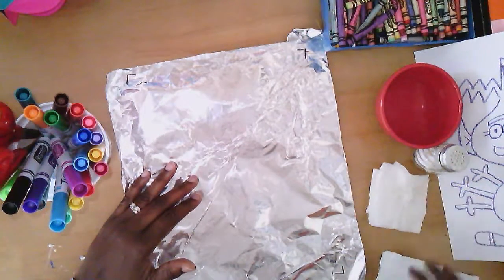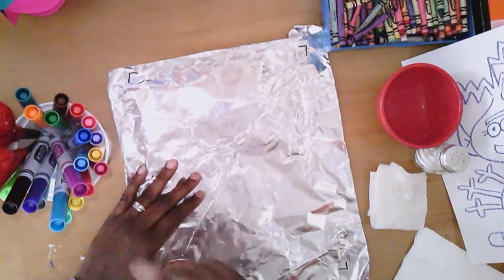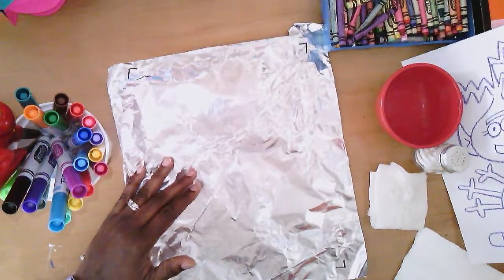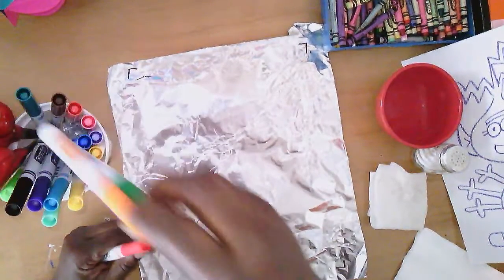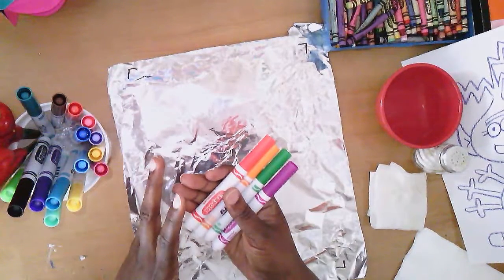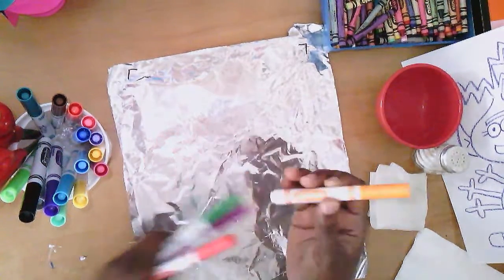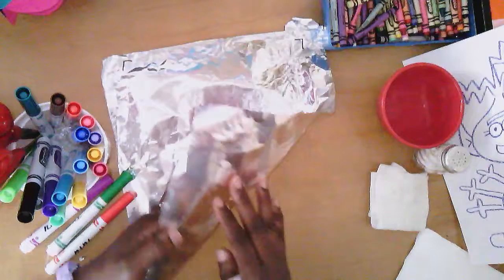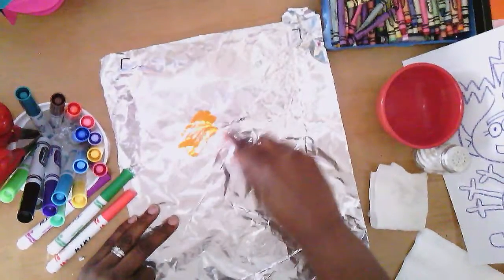You'll also need your watercolor markers — these are not permanent, they're water-based, and that makes the process really fun. I'm going to choose a few colors. I like to keep it simple, but you can go wild and use as many colors as you want — you can make it a rainbow design, it's totally up to you. I think using the shiny side of the foil is better; it has a duller side but I'm going to use the shiny side.